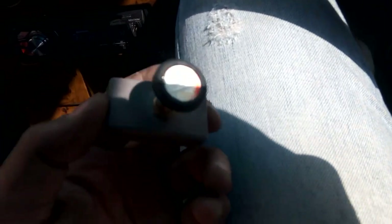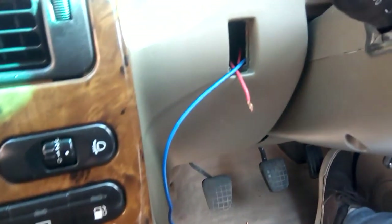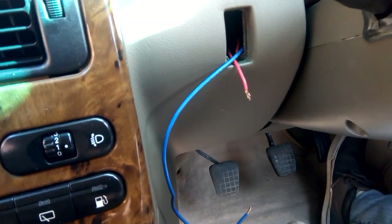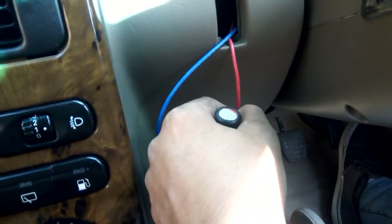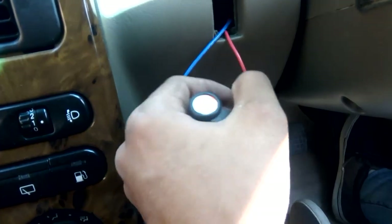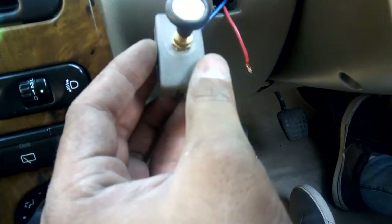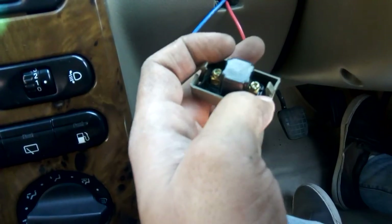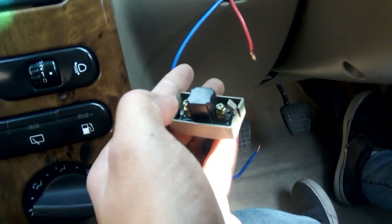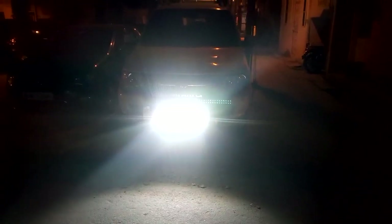My car has an empty switch slot just to the right of the steering column. I have routed a wire directly from the battery so I can switch it on or off regardless of whether the key is in or not. Place one wire here and this one here, and the job is complete. And this is the result.